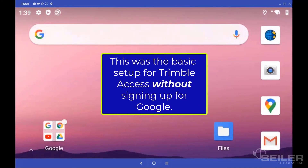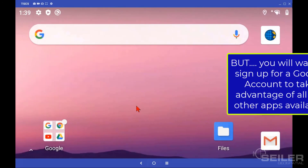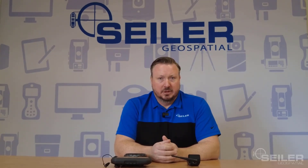That is the basic software setup on a TSE-5 without signing up for a Google account. Trimble Access can be used without signing up for a Google account, but you're going to miss out on some of the benefits of having all the Google apps available. Thanks for watching everyone — in our next couple videos, we're going to go through TSE-5 file handling and then take a deeper dive into the Android operating system. As always, give us a call with any questions.